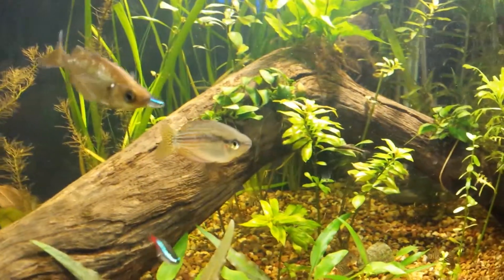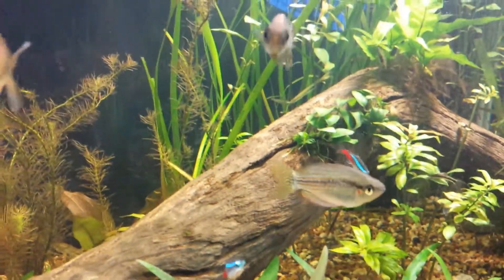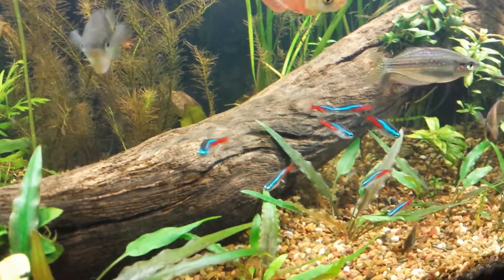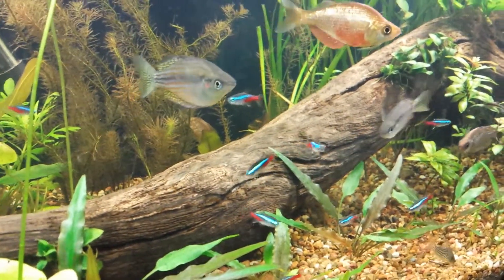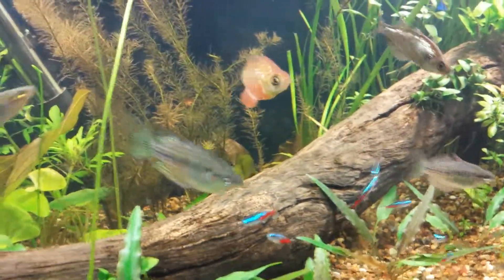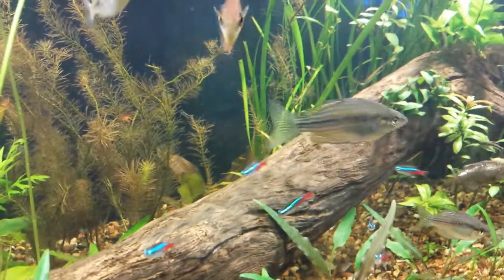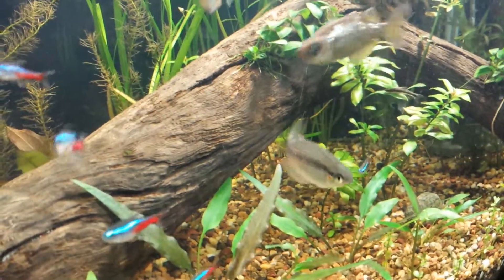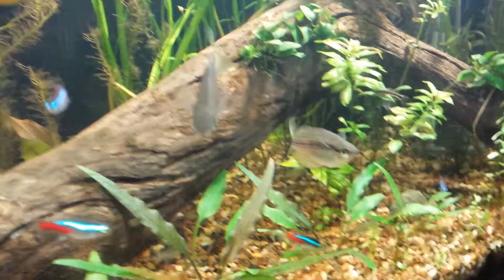It's looking a little thin over here. There are the neons chilling out — now that the punk is out of there, they're out a lot more and they're not getting harassed. As you can see, the other rainbows don't harass them whatsoever.